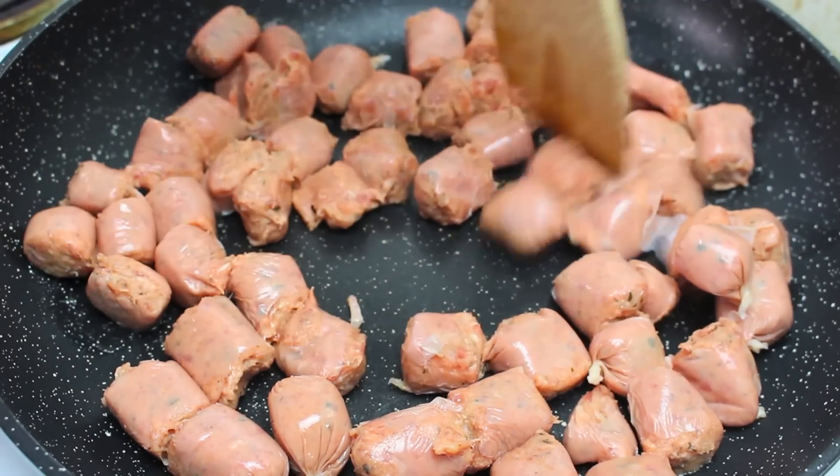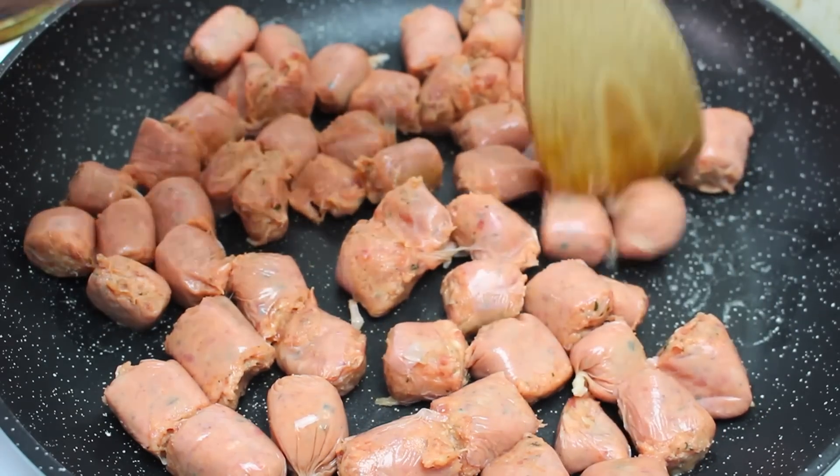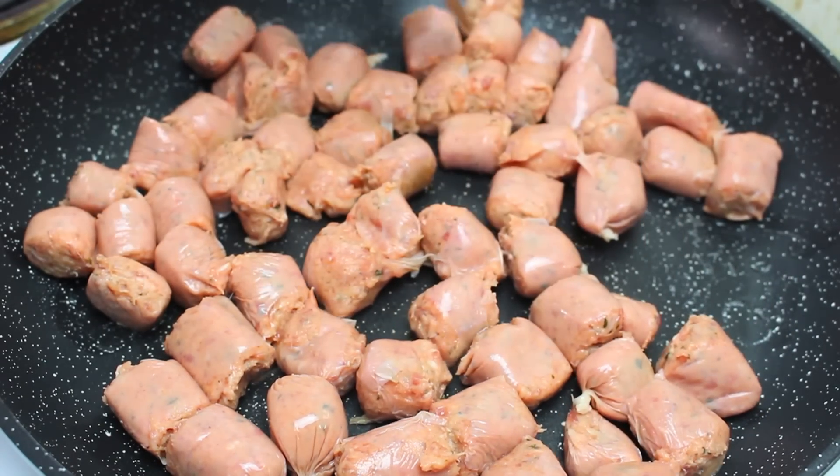We're just going to cook this over the medium to high heat for about 5 or so minutes, just until they're all cooked all the way through.